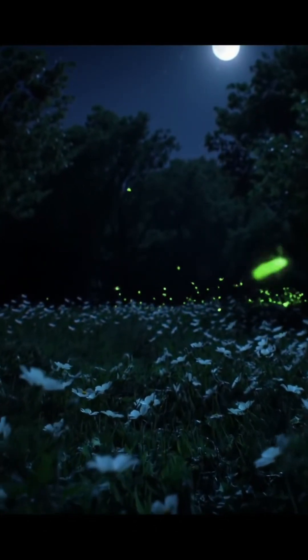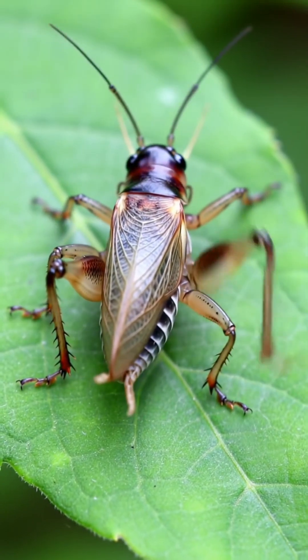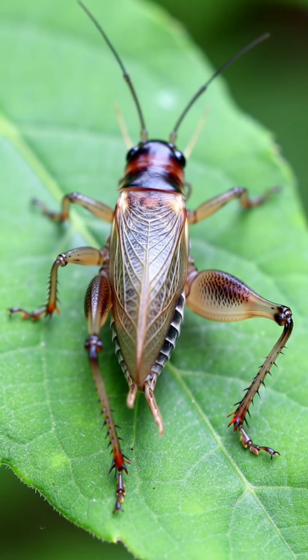First, let's get this straight: they're not singing. Their mouths have nothing to do with it. The real mechanism is a piece of biological genius called stridulation.